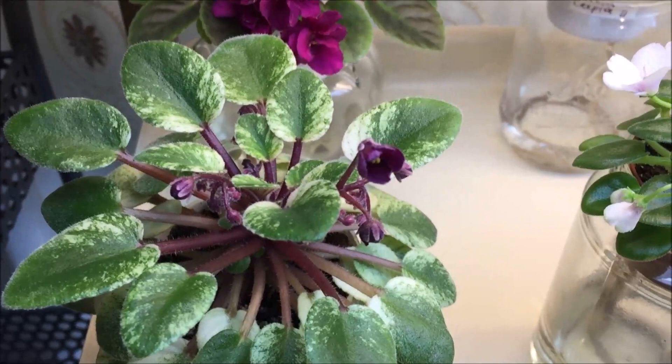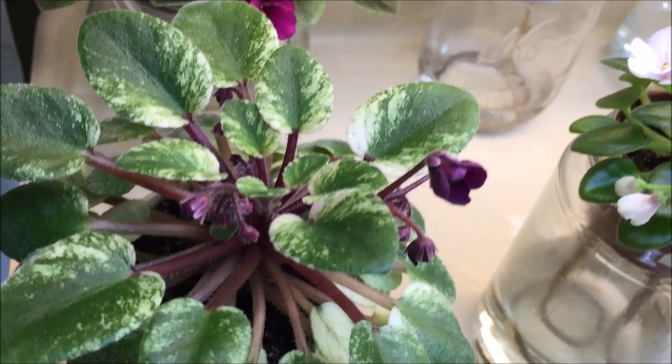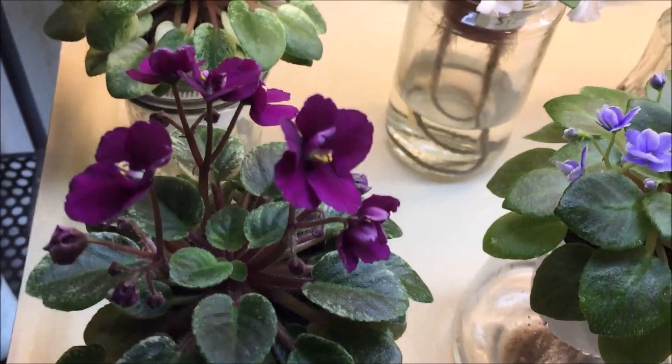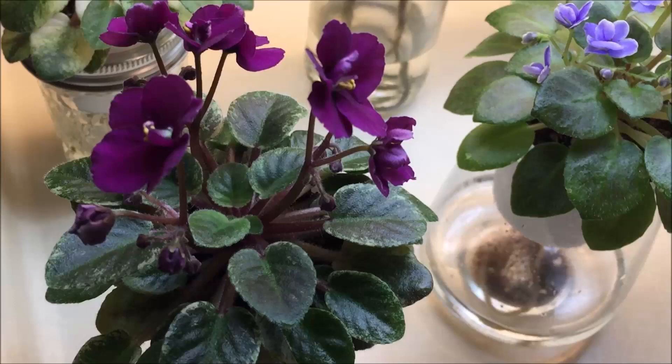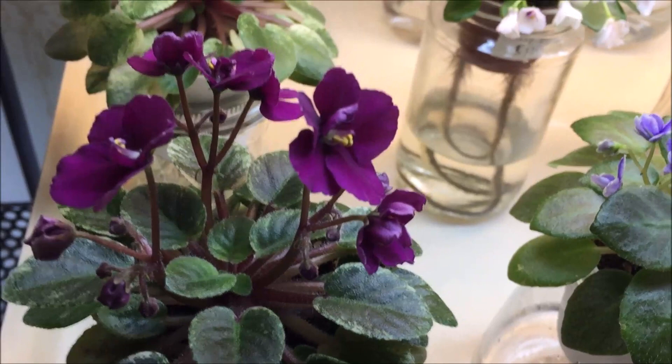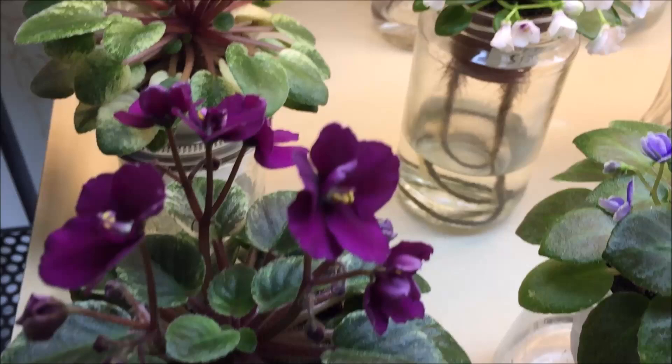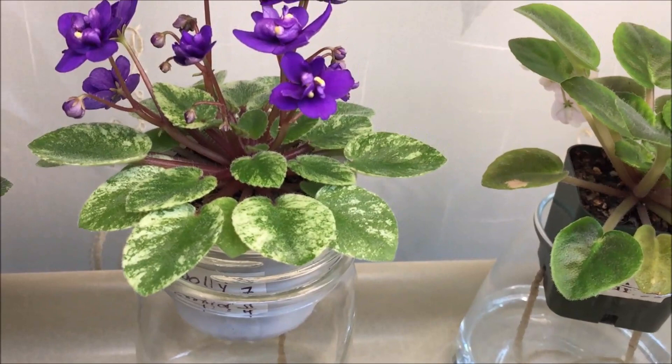It is about to bloom. This is Jolly Prince — this is a summer blooming of Jolly Prince. In the winter it has beautiful variegation that is more pronounced than in the summer. Jolly Prince also has dark purple blooms just like Jolly Jubilee with some dark red undertones.